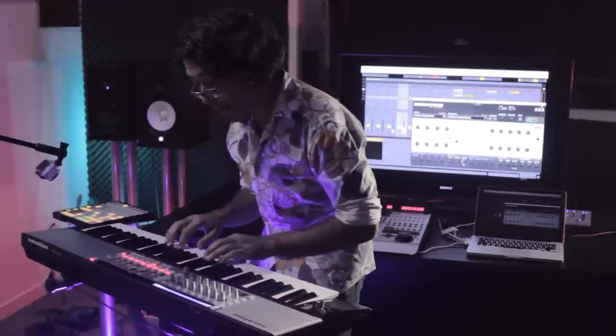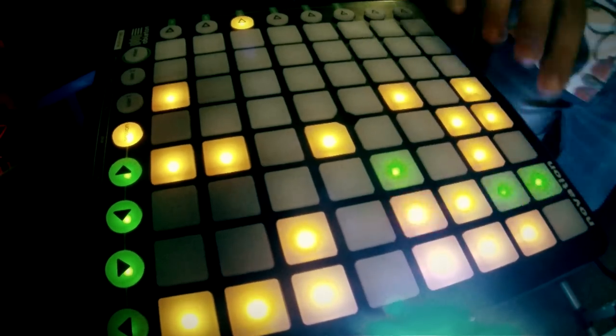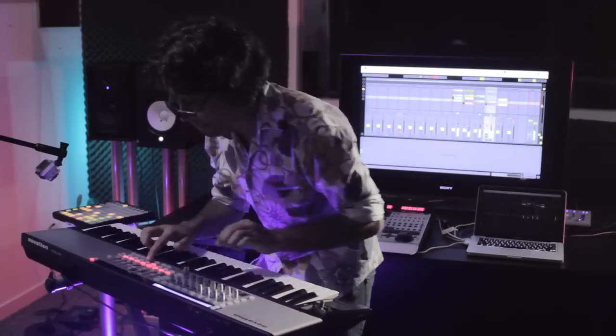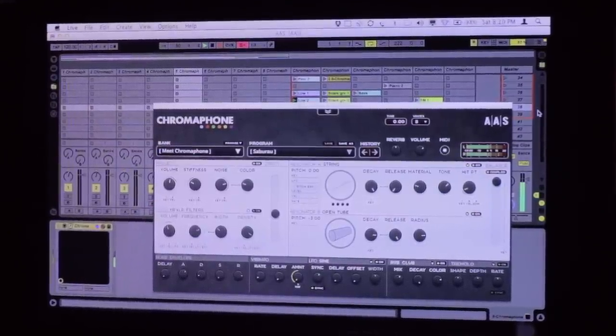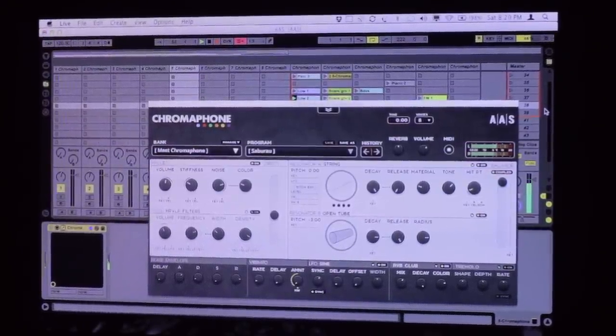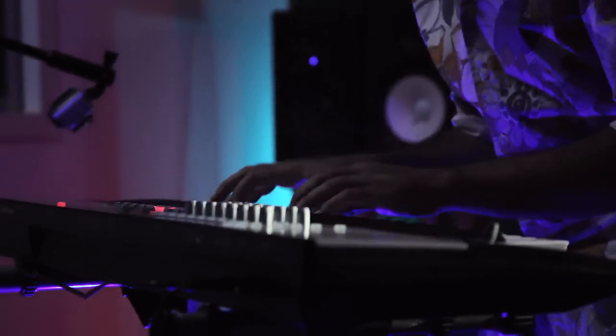Chromaphone sounds so natural because it is the first instrument to ever recreate the coupling effect. Coupling refers to the way objects influence each other in terms of sounds. But that's too geeky, right? Let's take a look at a snare drum.